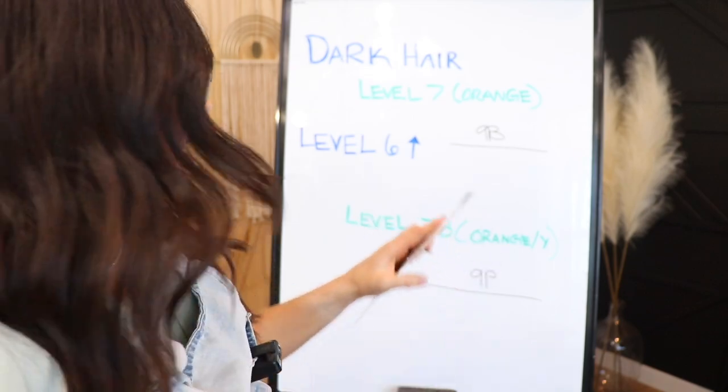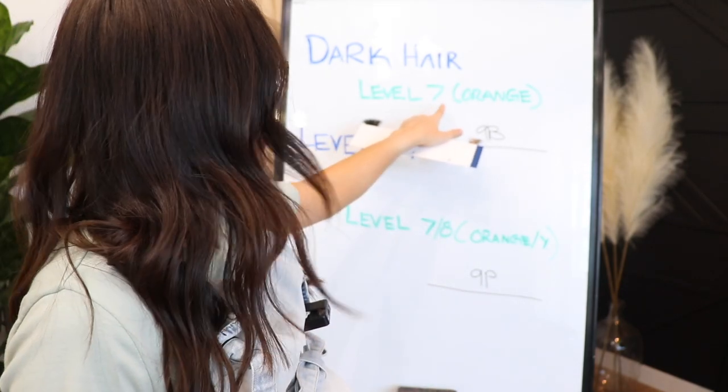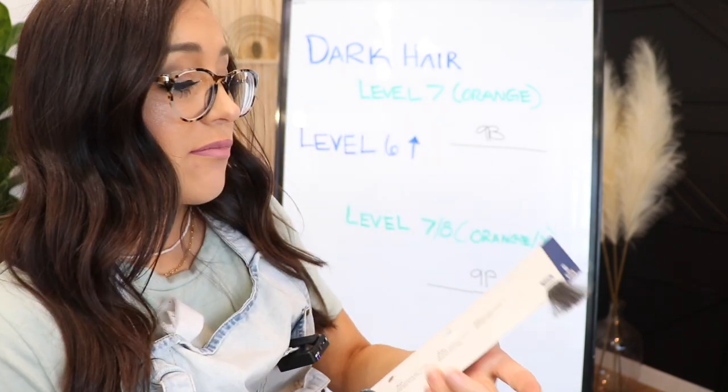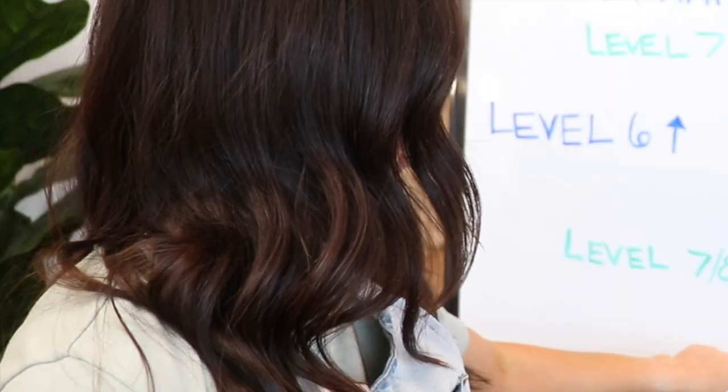One thing to keep in mind though: even though you're using a level nine, because there's so much blue in it, blue makes colors appear a lot darker because blue absorbs light. So even if you use a level nine — in our scenario we lifted to a level seven — it's still probably going to look much darker. So keep that in mind.